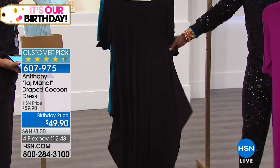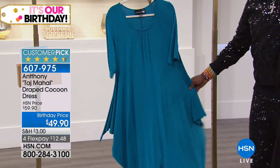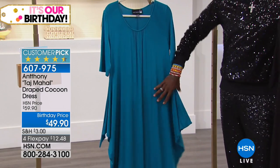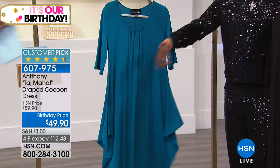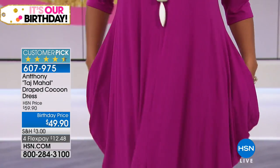We've got black and then look at that Caribbean sea blue — so pretty. This is really what I call a miracle dress because you can do so much with it. You can go asymmetric to the side, wear it tied in the front, or wear it to the back. Right now Kenya's wearing it just with the pockets inside.